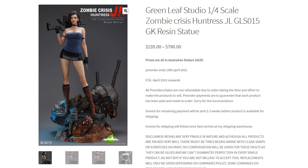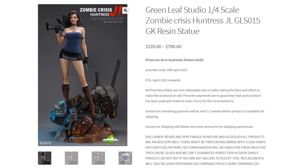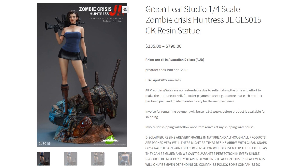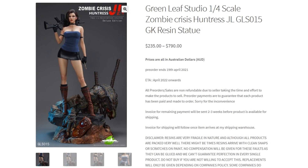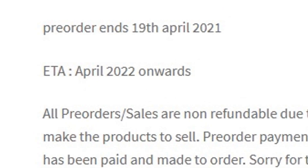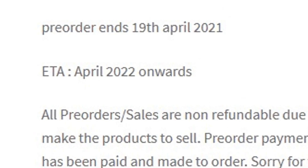Let's check out the release date. The estimated time of arrival is April 2022, which is about one year away. We're not gonna see this piece for a very long time. And this arrival date is not even set — it's probably gonna be delayed or changed. I wouldn't rely on these dates, so just keep that in mind.